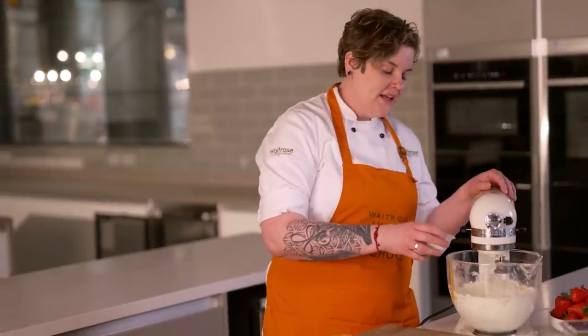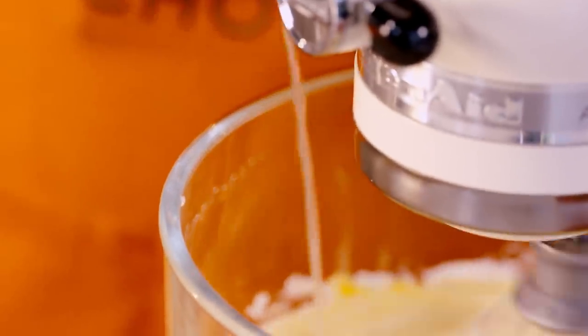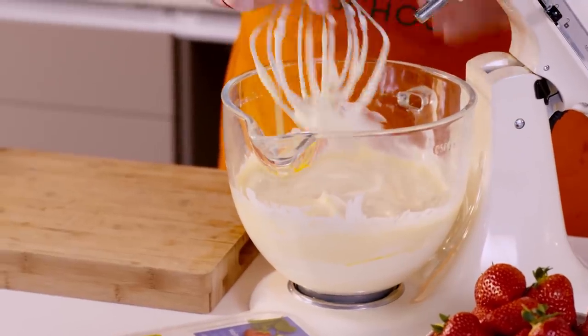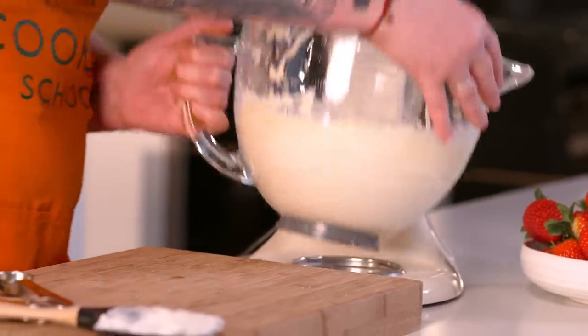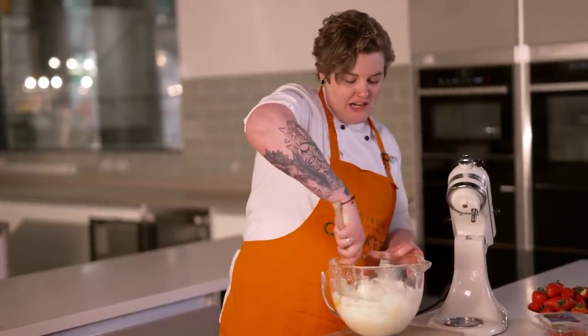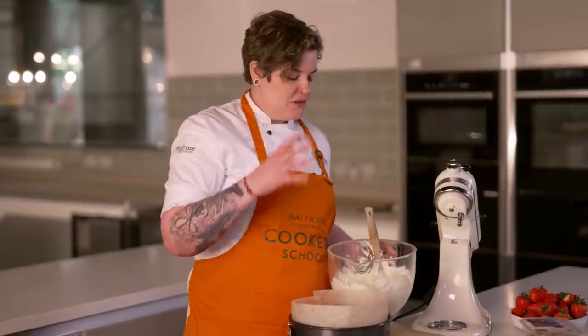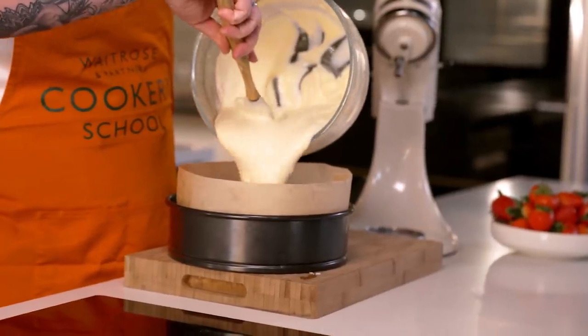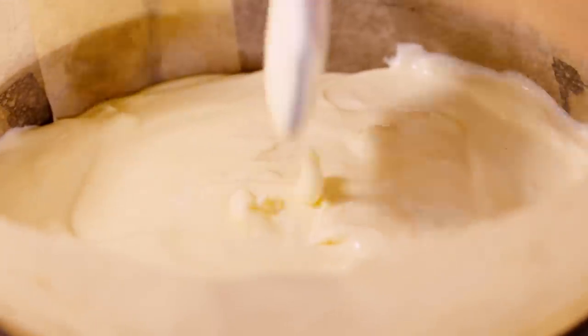Once all the whole eggs are mixed in, add the two extra egg yolks one at a time. Then add the lemon juice and just a pinch of salt. At that point, once everything is in, turn the mixer off — we don't want to over-whisk it. It's looking really good: a nice, thick, velvety mix. Gently pour all the filling into the tin and flatten it out slightly.